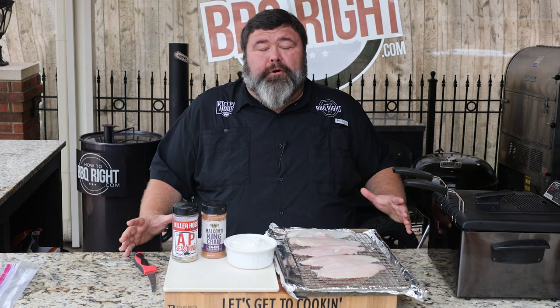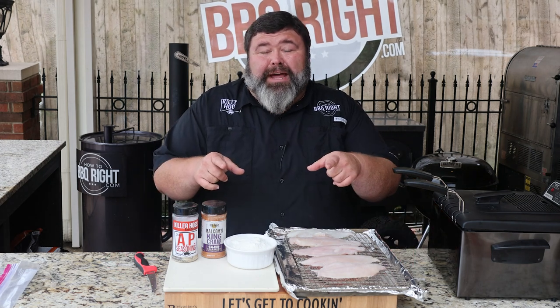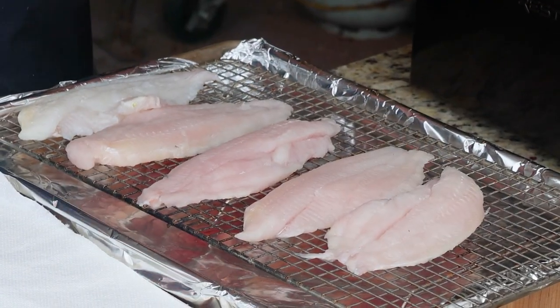Hey, welcome back to How to Barbecue Right. I'm Malcolm Reed. Today I'm going to show y'all how I do Mississippi fried catfish. Let's get to cooking. For this recipe I'm starting with the best catfish in the world — Mississippi pond raised.